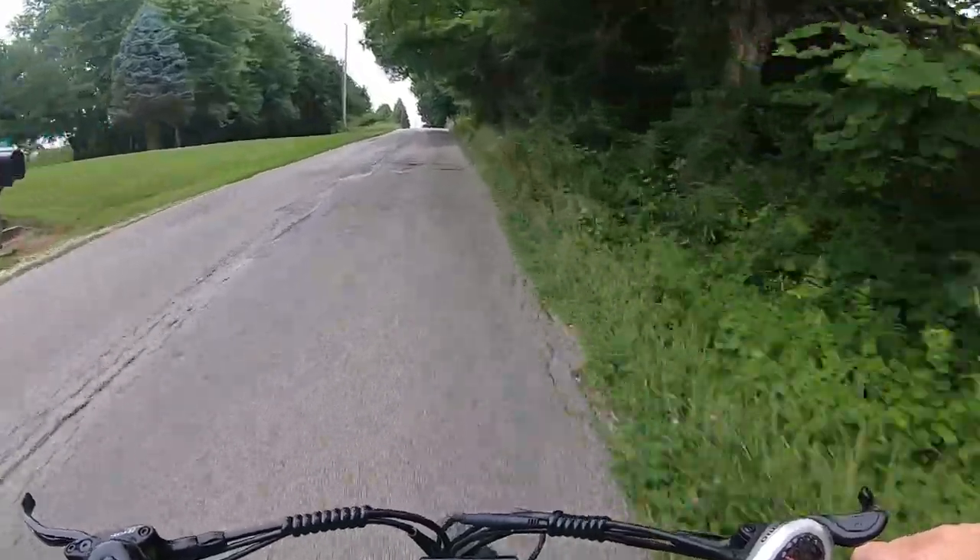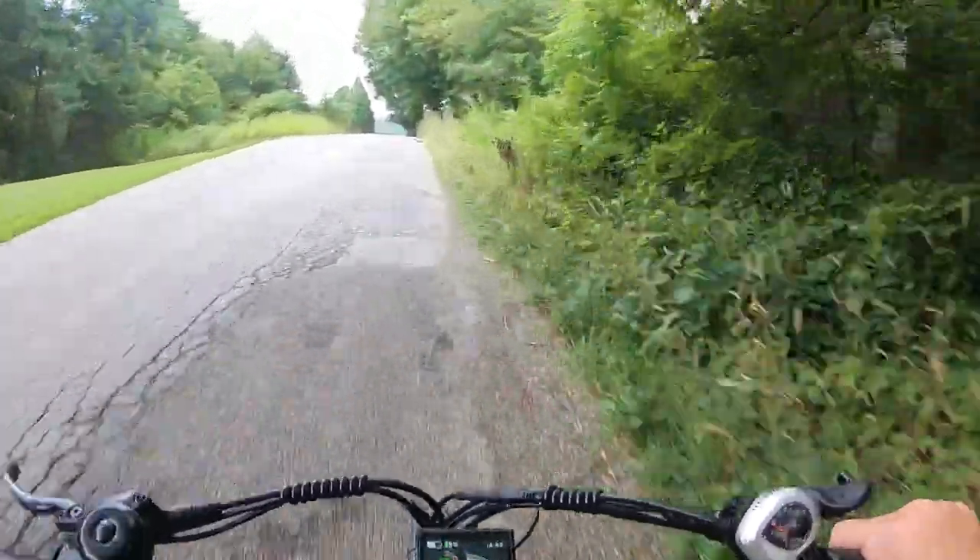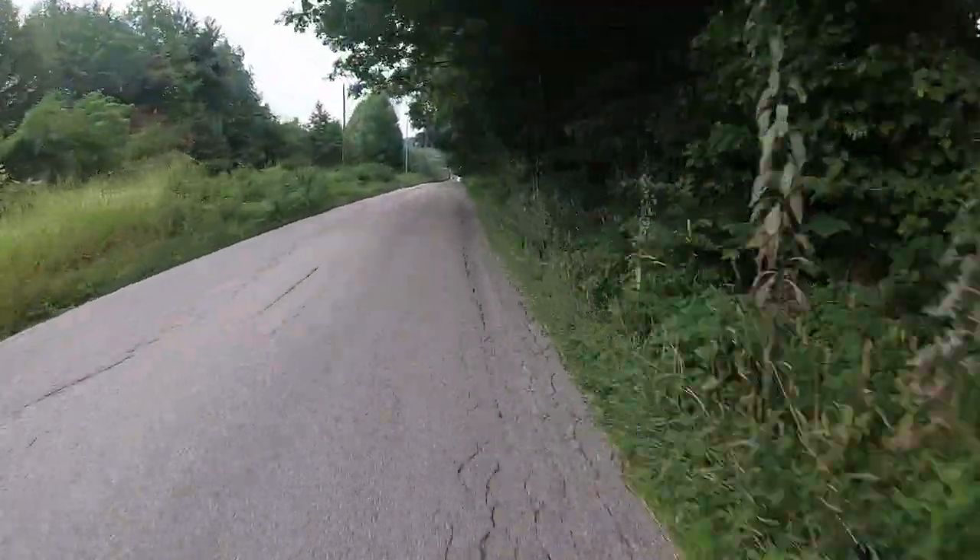This bike has cruise control — you can hold the twist throttle for eight seconds and it will set the speed, so you don't have to keep your hand on the throttle the whole time.